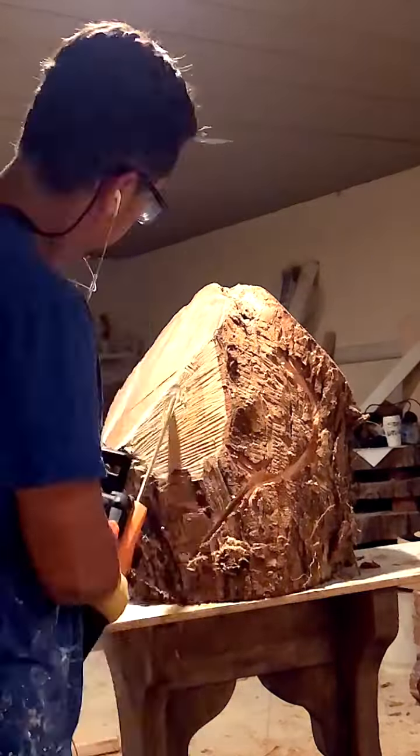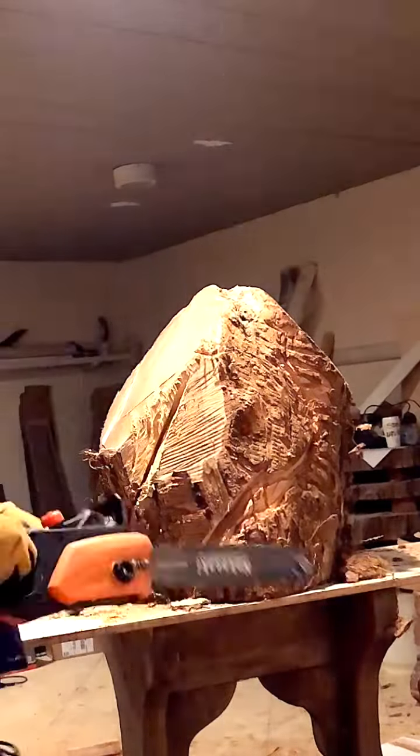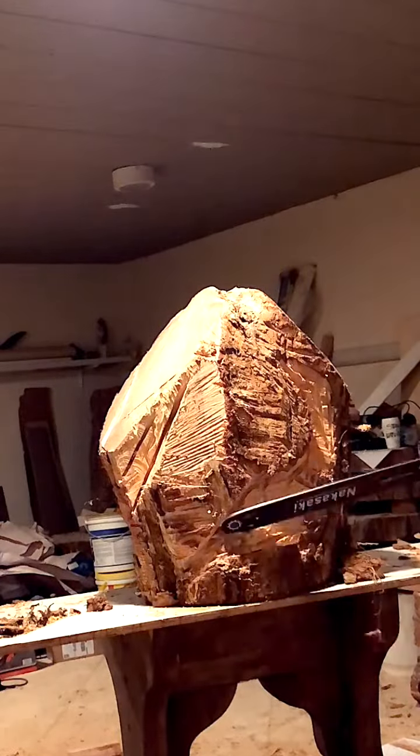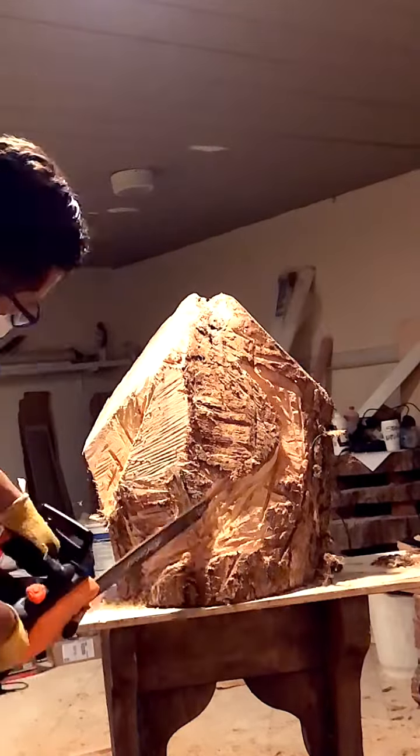Hi guys, Sid Angelo here. Today I'm trying to bring out a horse from inside this piece of wood. My inspiration is that the horse lives inside the wood and I just need to break it free.